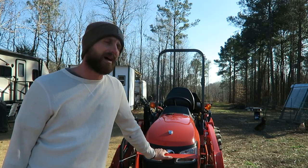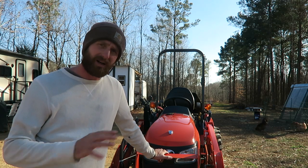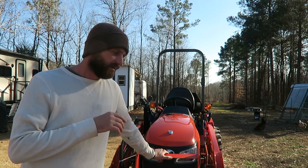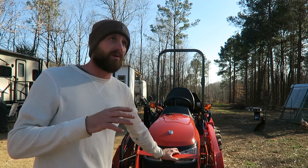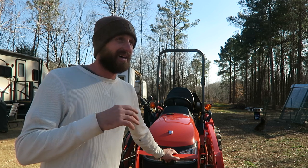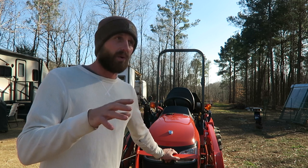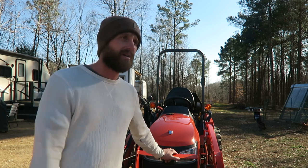I did buy this thing brand new. I believe out the door it was somewhere around $23,000, and that's with all the attachments and the third function valve for the front — out the door, tax, everything. It was expensive, especially if you're just getting it for your own homestead. If I wasn't using this for business, I would not have it. It's too much money. I'm not at a point in life where I can justify that for what our farm is, which is a hobby right now and just something we enjoy — it's not a business.